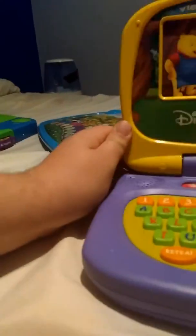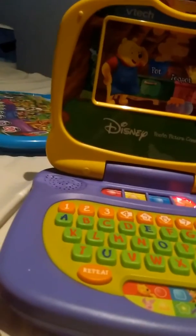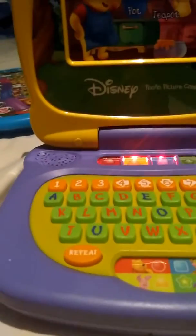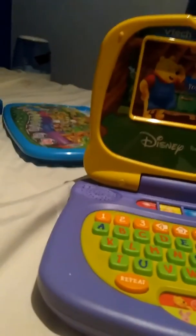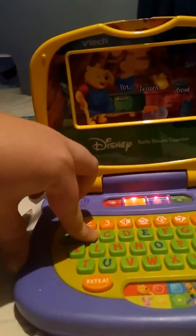The device says: Perhaps some honey for breakfast. Do you know which color matches the spoon? Red. Red. That was very good. Think, think, think. Which letter does the word bowl begin with? B. Hooray.